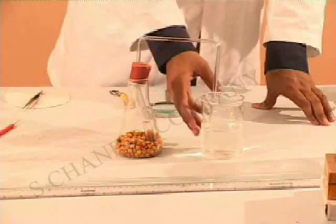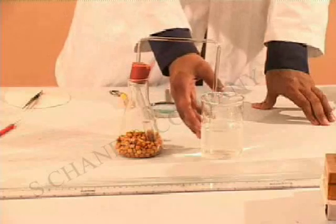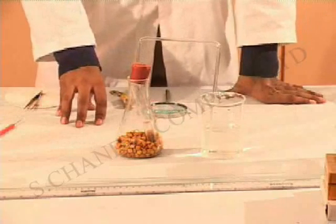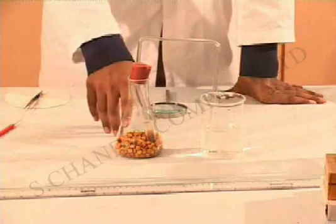There could also be a few bubbles that you can see coming through this water. The lime water in the test tube turns milky. This primarily happens because of the presence of carbon dioxide which is released as respiration is happening.